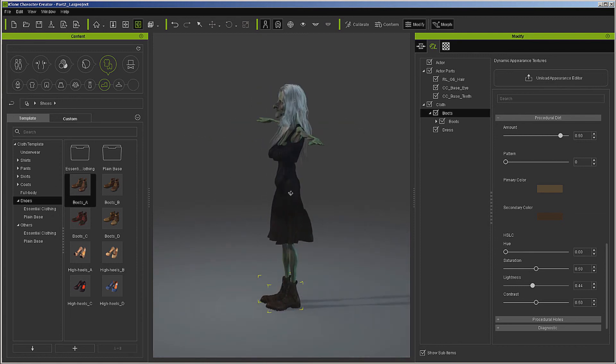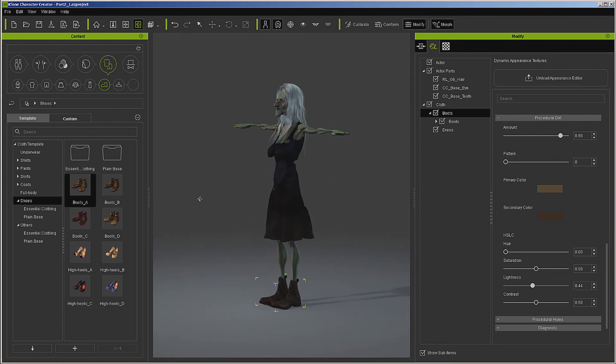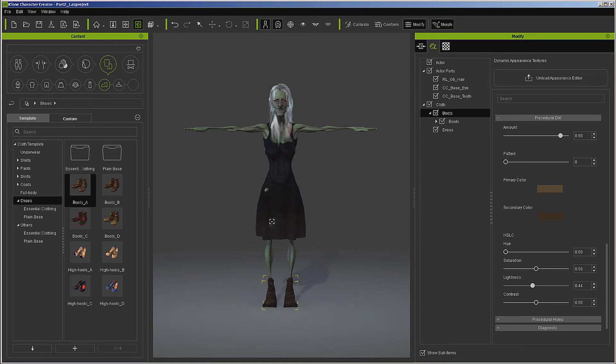So there you have the witch character. Add a witch hat and things like that - maybe a broom, a cauldron. You can make those pretty easily in any 3D program, or they're probably available at the marketplace. As you can see, we still skipped a lot of things, so you can still make this character even more unique.